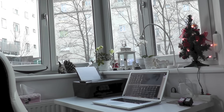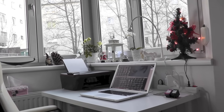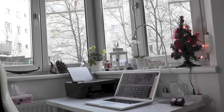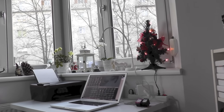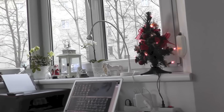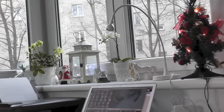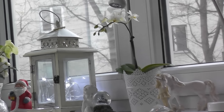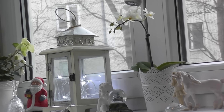I think it would be the best to start with this area. So this is my table. You can clearly see there is my Mac. I have opened the program iMovie where I'm editing my videos and I'm gonna zoom in on the window shelf. So there is a little Christmas tree and a white lamp that is from Ikea. Now I'm gonna go a little bit closer. You might see my unicorn there and an orchid and there is a snowball and an angel.